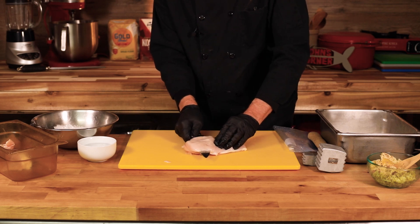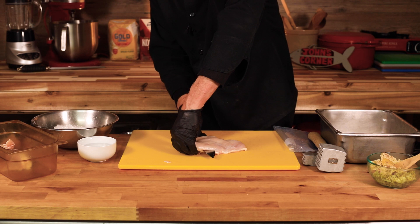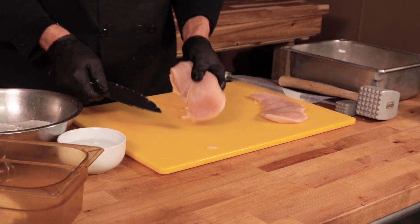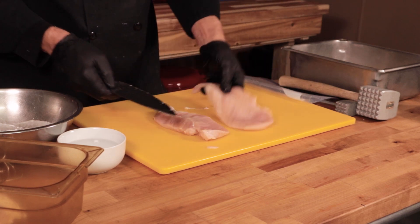Just slowly — you don't need to do it fast. And once I get through it, I'll come over here and hold that end of it and just slowly work my way through the breast. So there we have it. It's basically almost a butterfly breast is what we have right there.